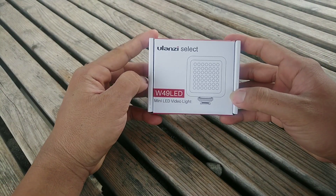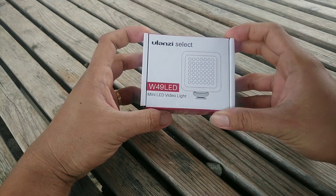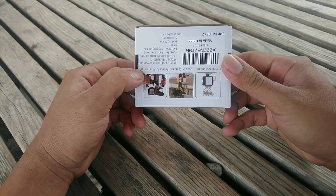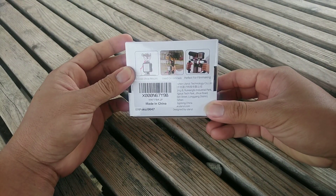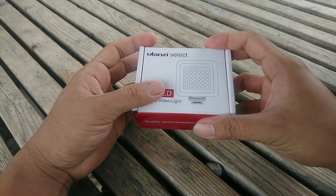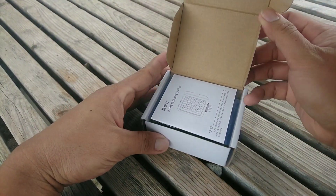The Ulanzi W49 LED. I got it back from Amazon. So now let's open it. The contents inside is this one.